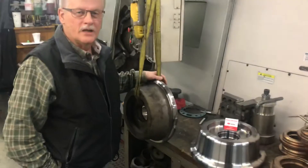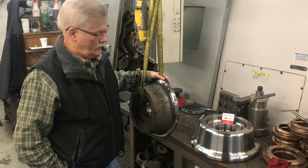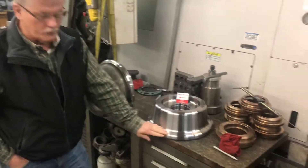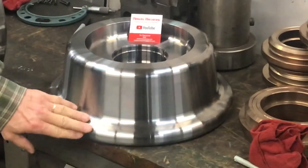Hi, everyone. We're here at Maker's Machining again. We've got a nice project to talk about today. We've got some wheels that we're making, and you can see how beautiful and shiny this thing is — everything blends together perfectly, nice smooth finishes there.